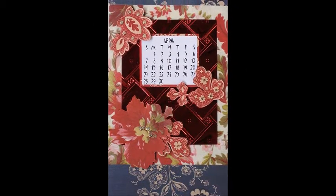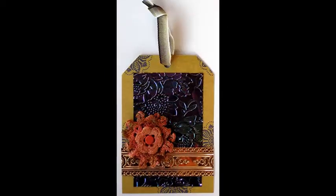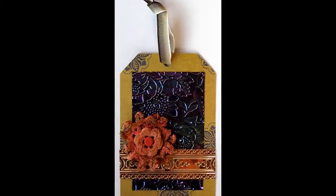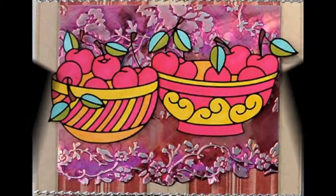Judy did a lot of embossing, sanding, and a little bit of fussy cutting to make her cards, calendars, and the tag that follow. She chose bowls of cherries and tea-time outline peel-offs for her projects.